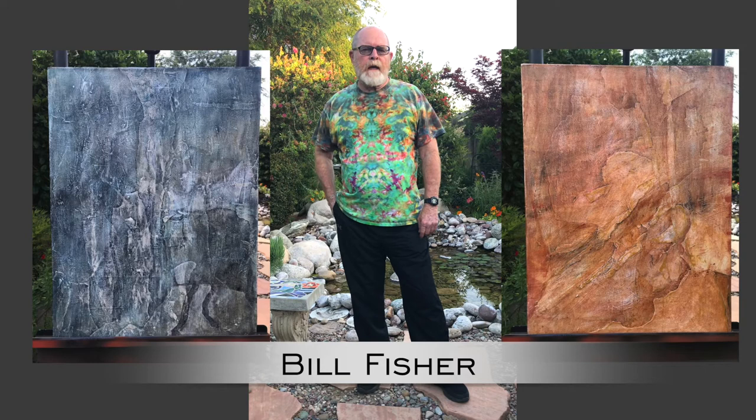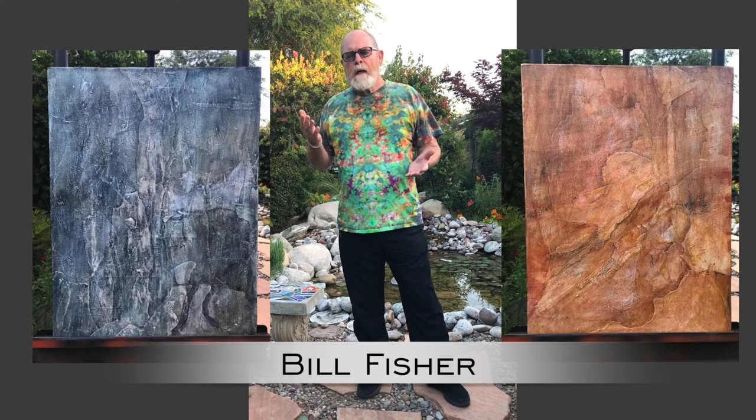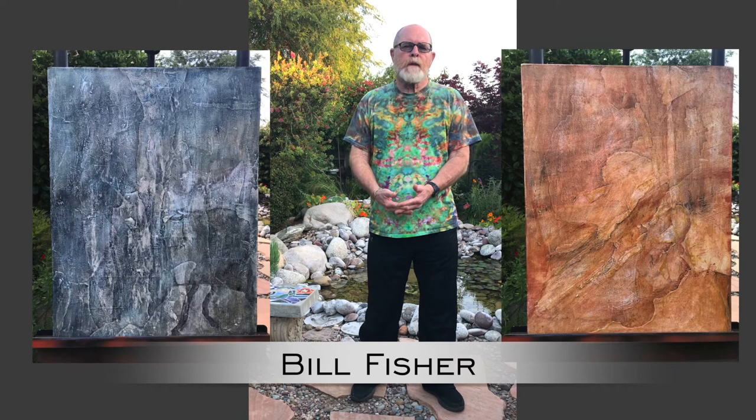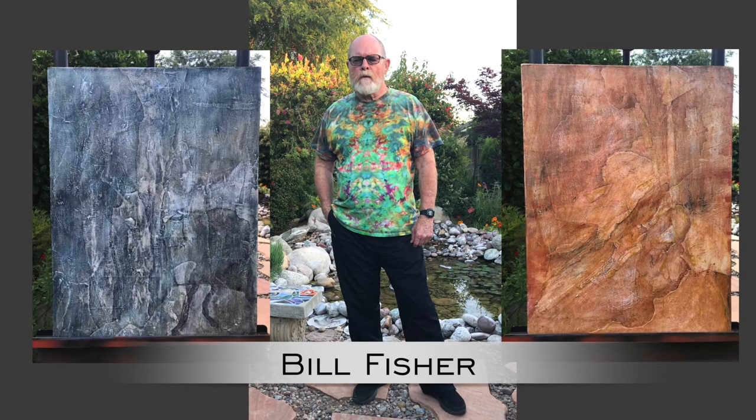They're both acrylic paintings on canvas, but I modified the canvas by building up layers on the surface using mat board and paper. Using glue, I glued them flat down on the surface to build up a relief surface. Then I proceeded to paint the relief surface with acrylic paint in a manner that resembles different rock walls.